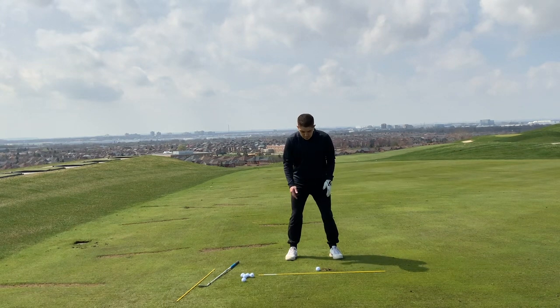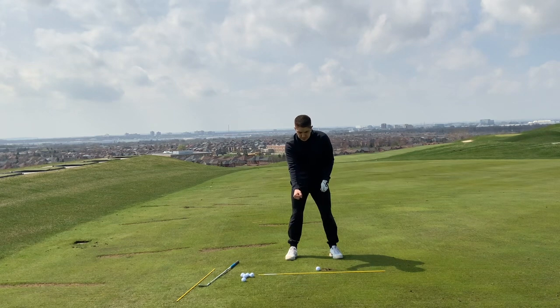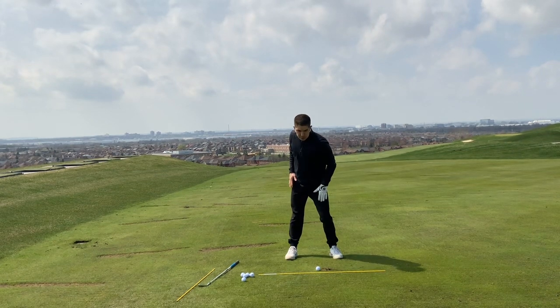Another good drill: imagine you're in a golf posture and you're pulling a lawnmower cord to get it started — pulling back. It's the same motion with the legs.